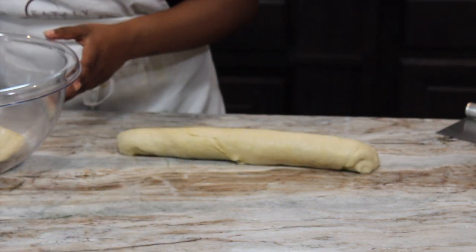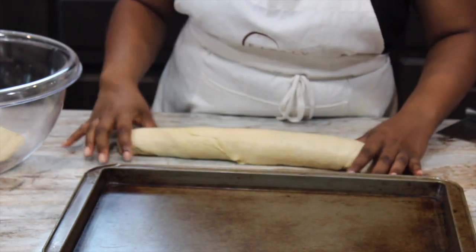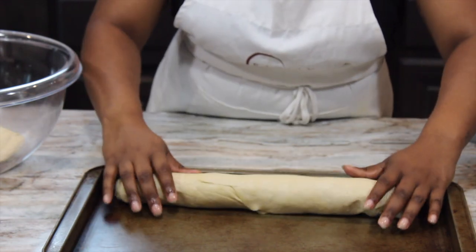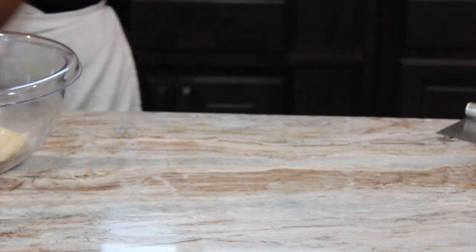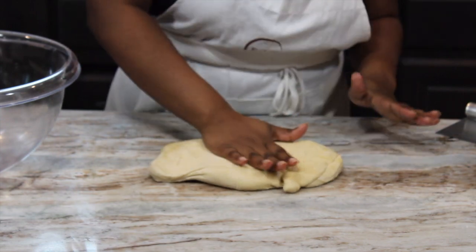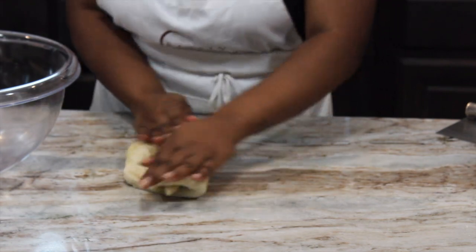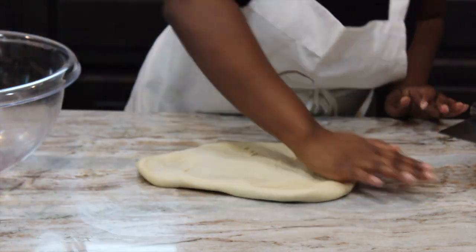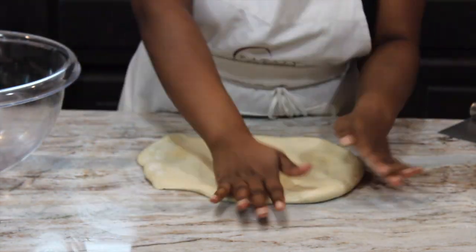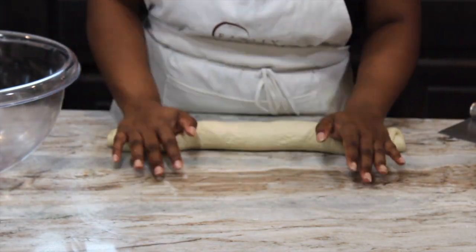We don't have parchment paper, so I'm just going to put it directly on the pan — but you just want the seam side to be down. Then we are going to do the same with our next one. You don't have to put everything on the same pan. I'm going to roll this together so we have fewer seams and make it like a ball. I'm speeding through this one, but I think it turns out a lot better after rolling it out, so I have fewer seams.